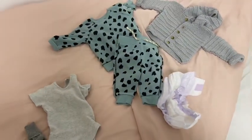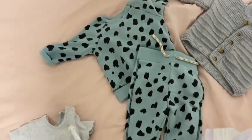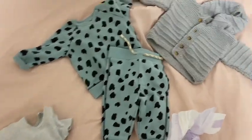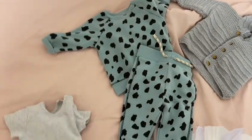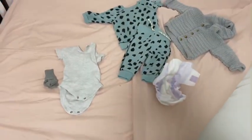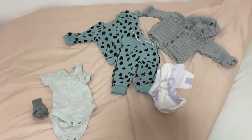So I've just laid his outfit of the day out here. My friend bought him this tracksuit — it's three to six months but he's definitely in it now — and this gorgeous knit hat too. This is after bath station because I didn't bath him last night so I'm going to bath him this morning.